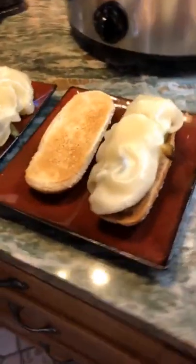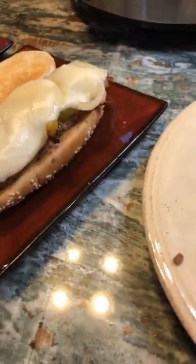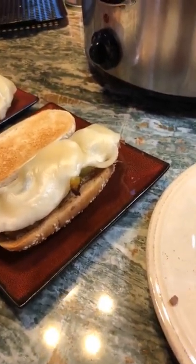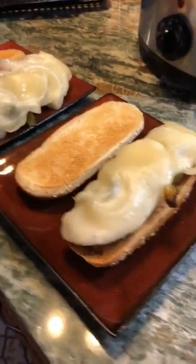It's ready, let's eat! Look at this — here is our sub sandwich. We've got the roast on the bottom, then some grilled onions and peppers, and then the provolone cheese — it looks good and toasty.